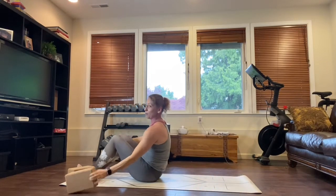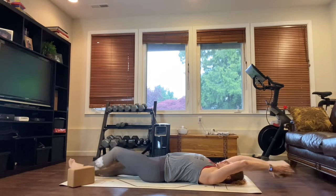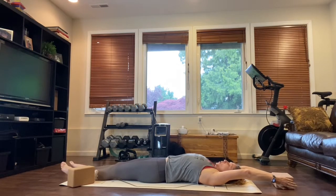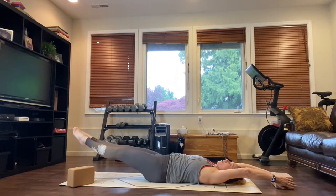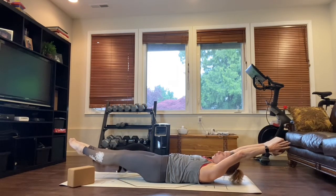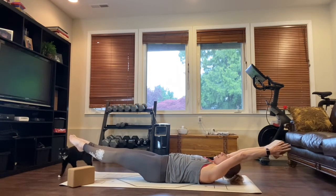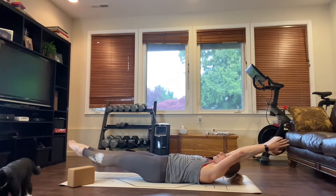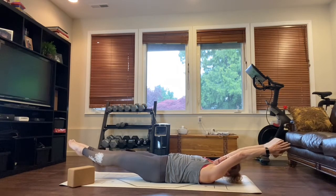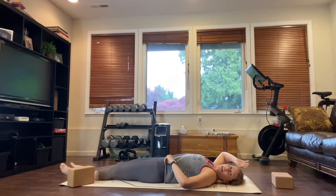Now bring your arms overhead — I'm a fan of doing this with blocks. Squeeze the blocks, particularly on that little finger side. Pull your ribs in, tuck your tailbone under, float your feet and float your head and shoulders up off the mat and hold. Do reps of about 30 seconds, holding for a 10-count. Relax it down. Do that at least five times.